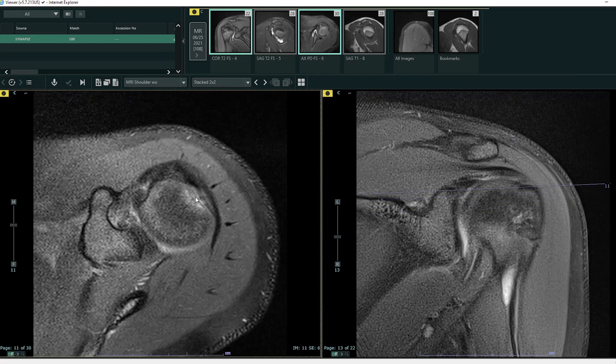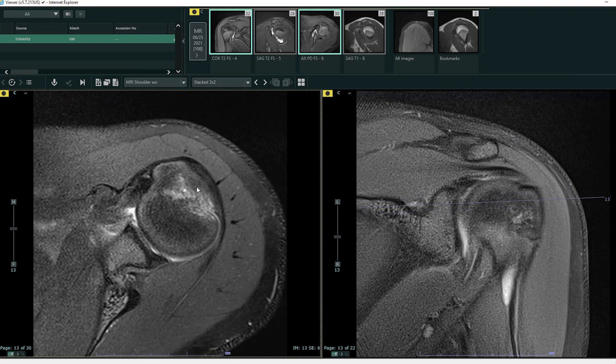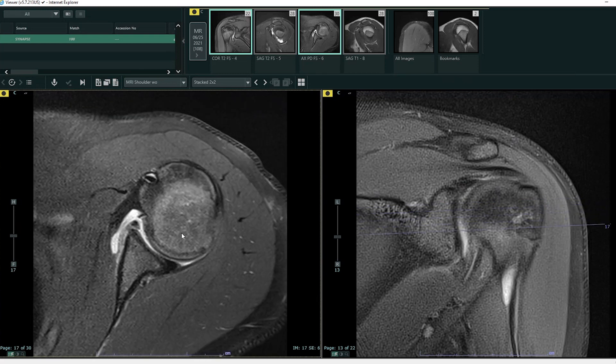Coming from superior to inferior, the humeral head should be a nice round circle as we head more inferiorly — it should have this nice round shape. Unfortunately, what we're seeing here is an impaction fracture. Hopefully you can appreciate this marrow edema and notice that the contour of the humeral head is different here than it is here. This is what happens when a patient dislocates anteriorly — the humeral head moves anteriorly and bangs against the glenoid and the glenoid labrum.